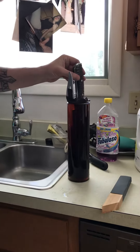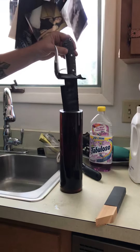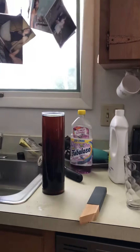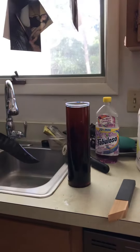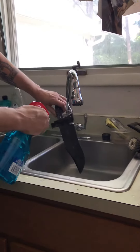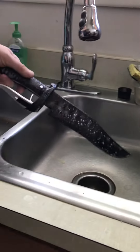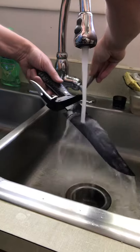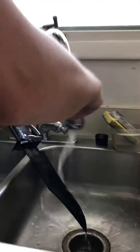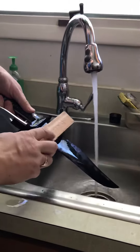This is our second dip in the ferric chloride with the Winter's Edge Bowie. We take it out — it's nice and dark right now, the acid still on it. We're going to take some Windex to neutralize the acid. The Windex neutralizes the acid, then we're going to rinse the Windex off very carefully.